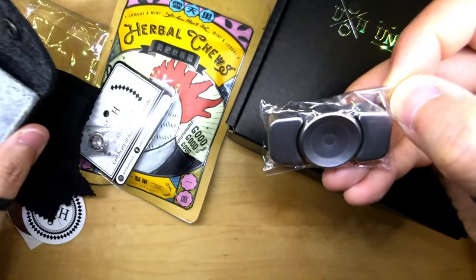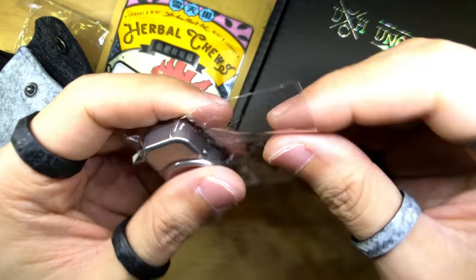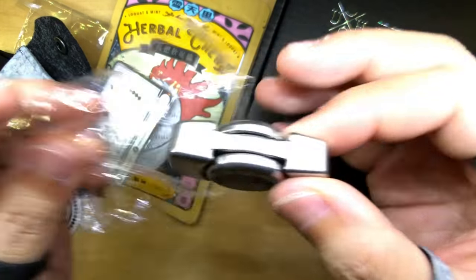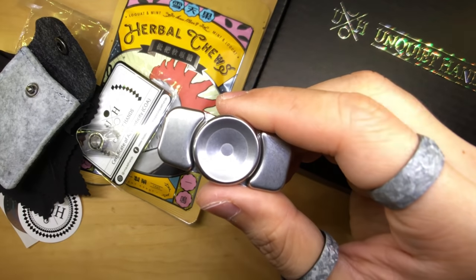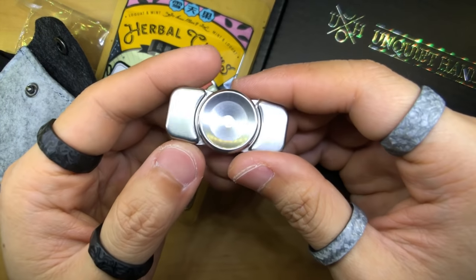I'm going to remove the spinner from the Panda pouch — it looks to be wrapped up, but there we go. That is the Sage. Wow, it looks so good. Oh my goodness. I'm going to take the Sage out of this little plastic wrapper. I'm going to change the aperture settings a little bit because the whites are kind of overexposed right now. There we go — that looks to be good. Wow.